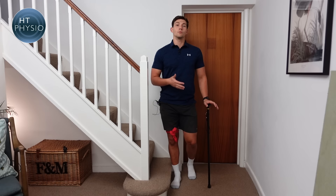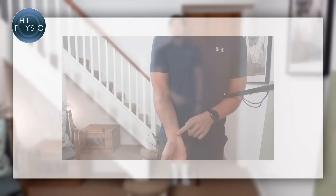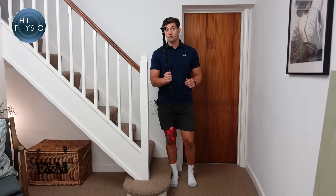Before we show you how to use a stick on stairs, we need to make sure it's the correct height. When you're standing up straight, the handle of the walking stick should line up with the first wrist crease on your wrist when you let your arm hang down. This stick has been measured up correctly for me — it probably looks a bit low to many people, but this is actually the correct height to use a stick most safely.